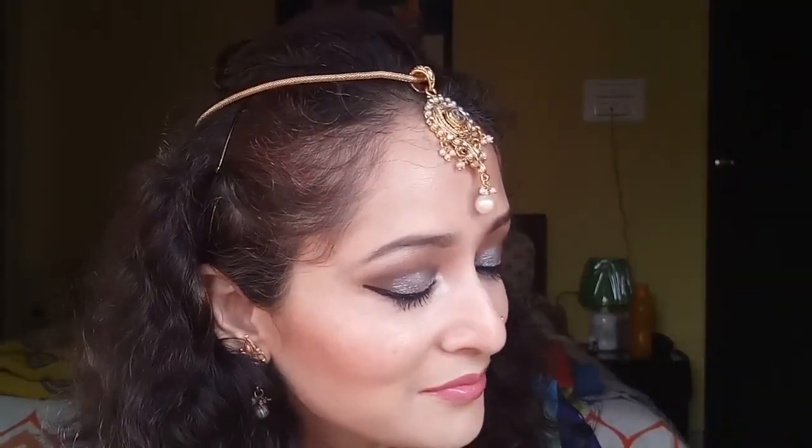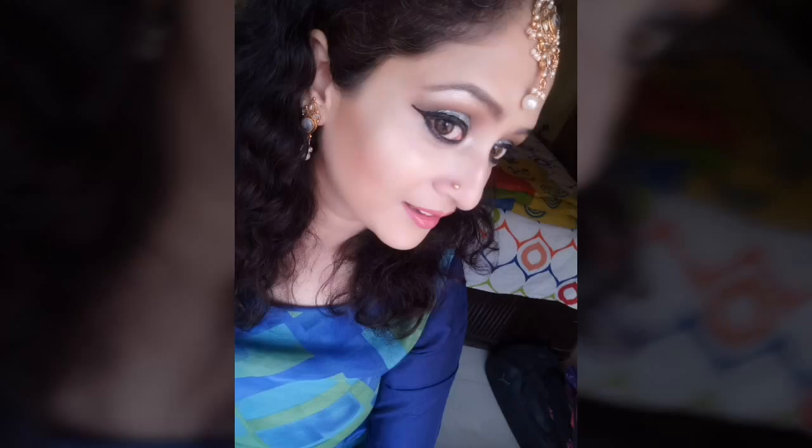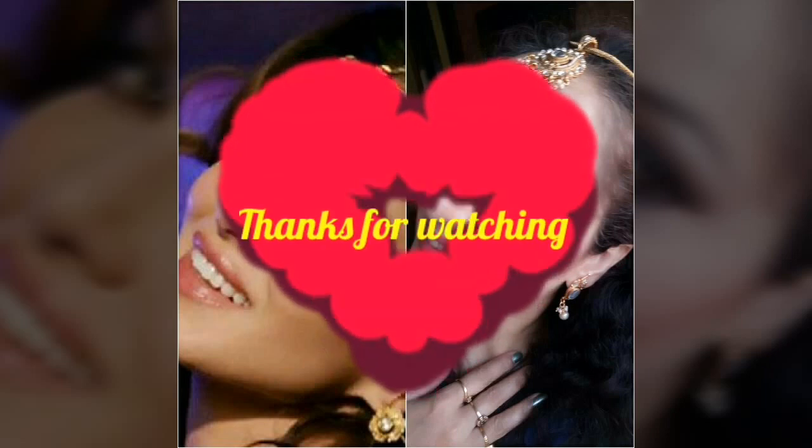So this is the look I've recreated in my style — a Sunny Leone inspired look from the song Laila Main Laila. If you liked this video, please give it a big thumbs up. Leave any suggestions or comments below. If you're new to my channel, please subscribe and hit the bell icon to be notified whenever I upload a video. Hope to see you soon — thank you for watching!